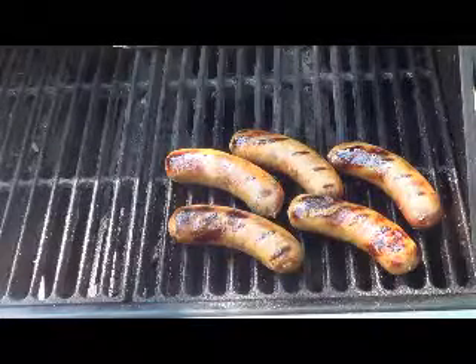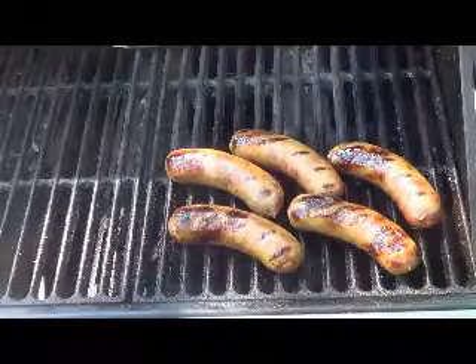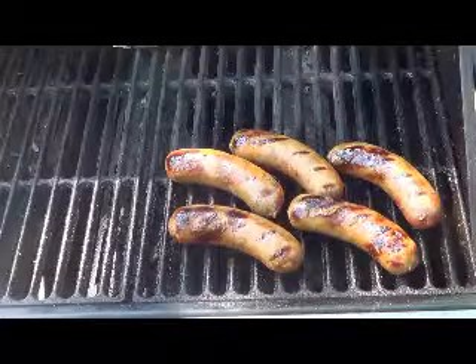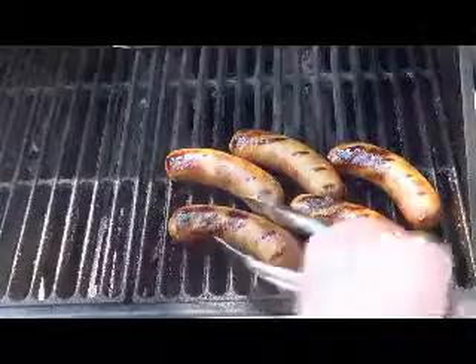Then what we're going to do is move them off the heat so they don't get burned up. We just want to get a nice little color on there and then we're going to allow them to cook slowly with that hickory smoke. We'll move them up away from the heat, get them off of that really hot grill, close our lid and let it finish smoking with that nice hickory smoke in there. Give it a great flavor.